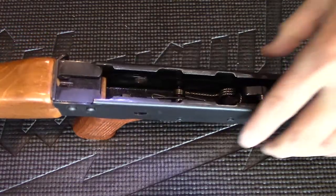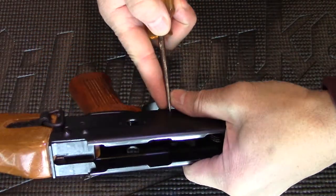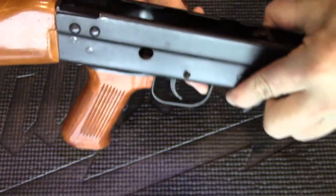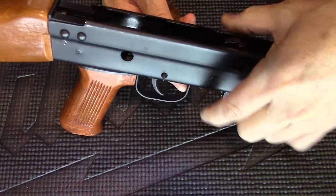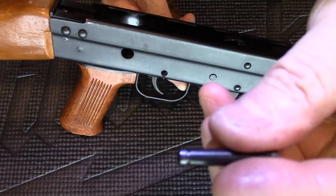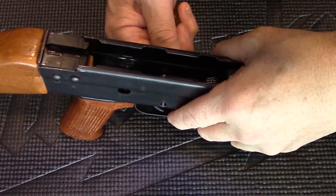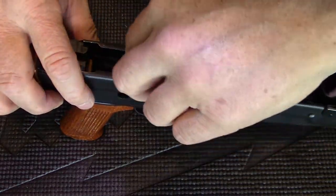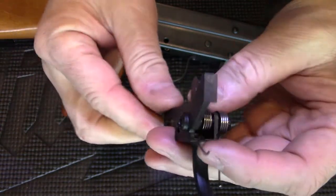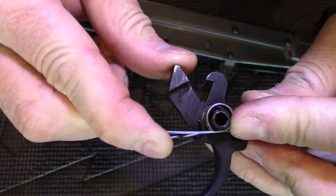The next thing you remove is the trigger. I like using a scribe and I like to push the pin all the way out. You will note that the pin has a groove on one side — that is the left side. Pull out the scribe and the trigger comes out. There are two wire springs attached to the trigger sear mechanism.